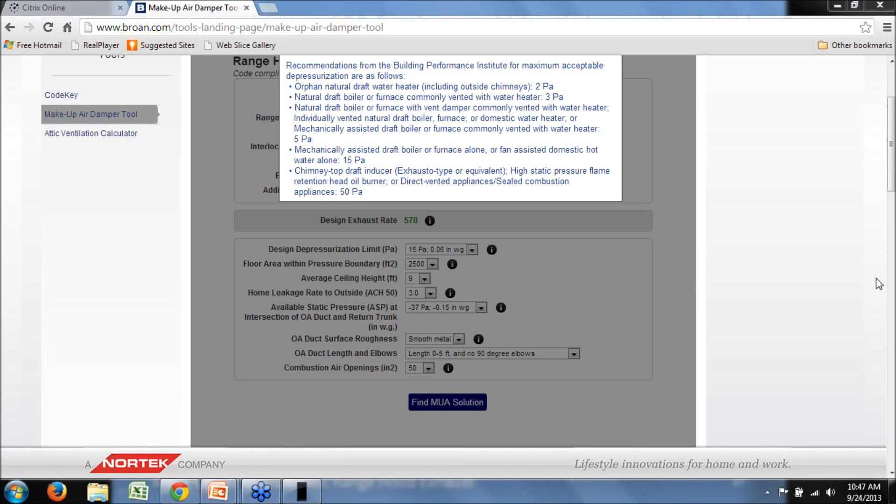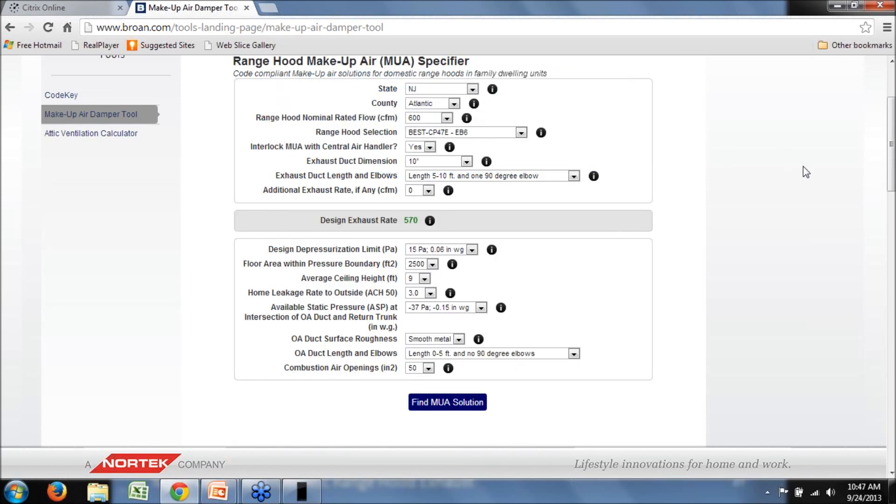Another comment: in terms of related make-up air factors to consider, it would be helpful to address identifying competing exhaust devices in the home, and practical considerations for tight homes with open fireplaces. Number one can be addressed through the additional exhaust option in the tool. For tight homes with open fireplaces, depressurization can result in entrainment of either combustion products or particulate matter in the flue. Those are considerations the designer should take into account when selecting the acceptable design depressurization limit.